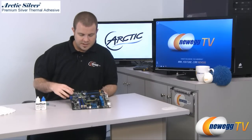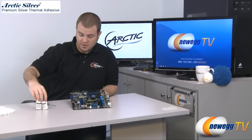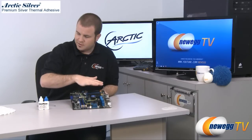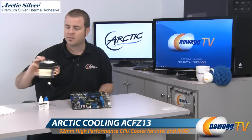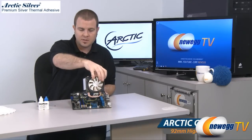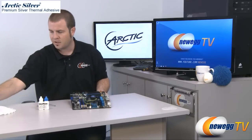So quickly today what I'm going to show you guys is how to remove the stock Intel heatsink fan that we have here, how to use the thermal material remover and surface purifier to clean that surface off, and then how to install an aftermarket heatsink fan. For that purpose we have the Arctic Cooling Freezer 13 heatsink fan right here.